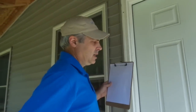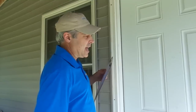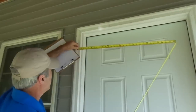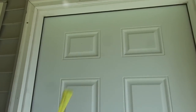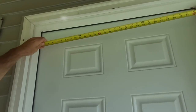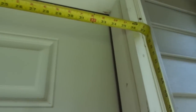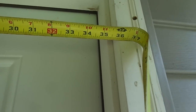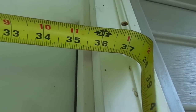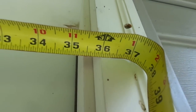We're going to start by measuring the width of the door opening. We do that in three areas. We start at the top — hold the tape up against this casing, hold it up against the casing on the other end. You can see this one is measuring the opening as 35 and 15 sixteenths. So I'm going to write that down: 35 and 15 sixteenths.